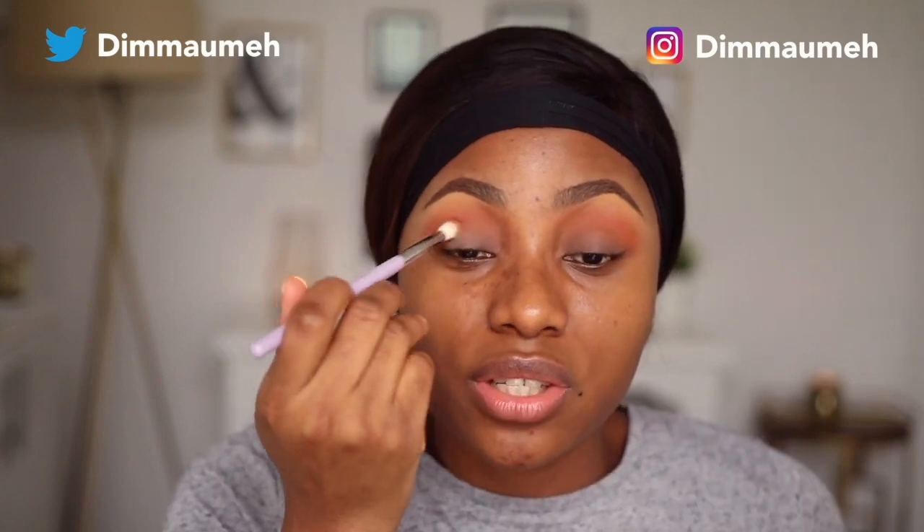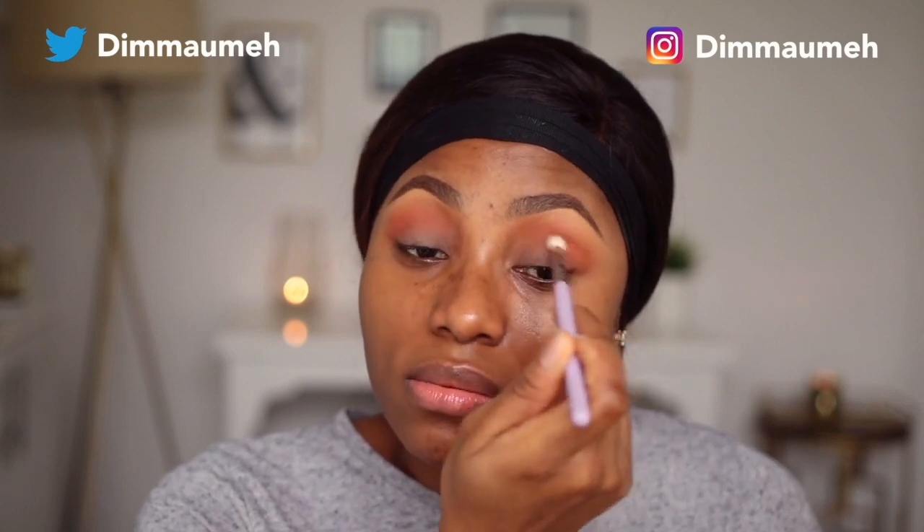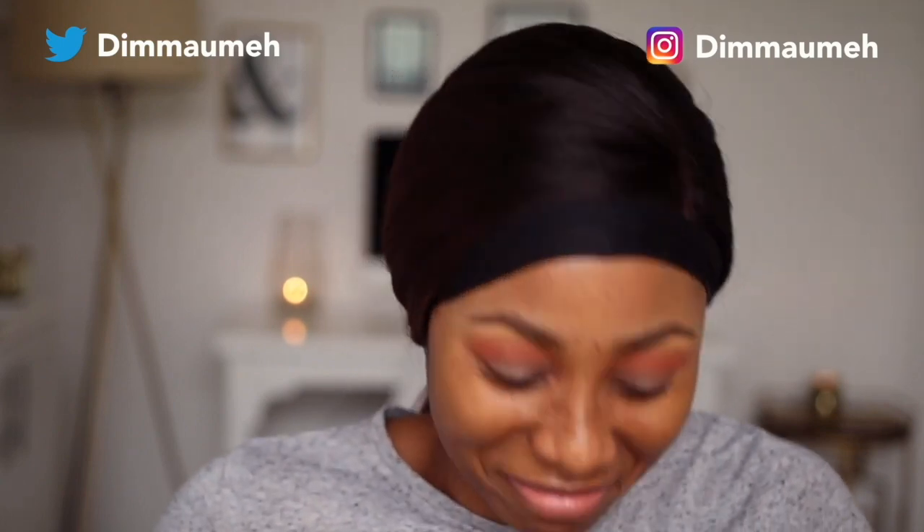I noticed this morning that I have this dark spot - this was not here yesterday. I had a tiny little breakout and I did what I always tell people not to do: I tried to get whatever was inside that spot out, even though it was almost invisible, and I made it worse. Guys, don't do this - leave your breakouts alone, they're going to come and go on their own.